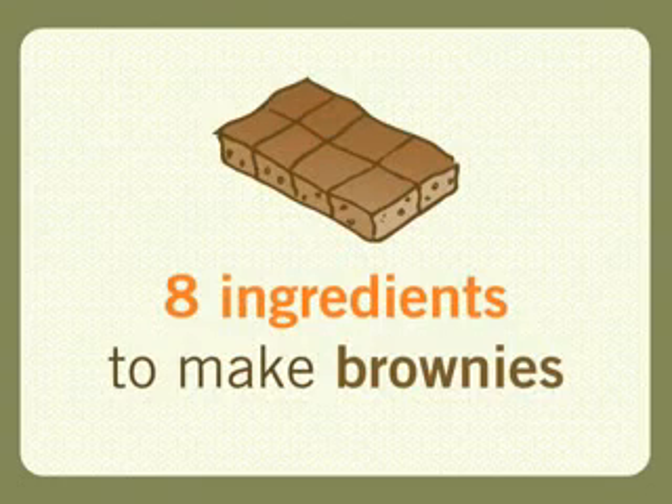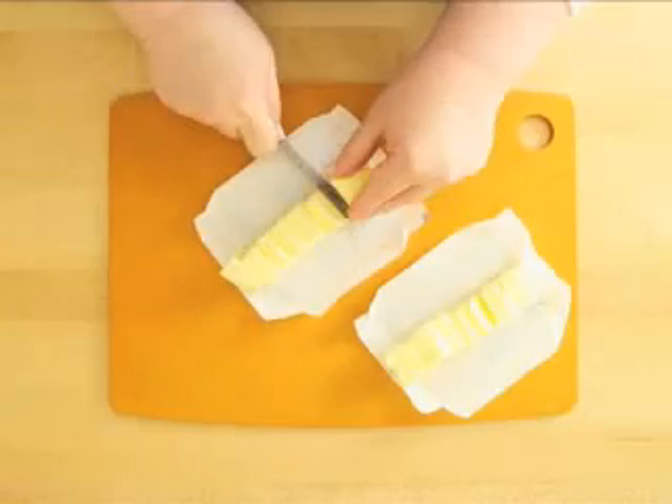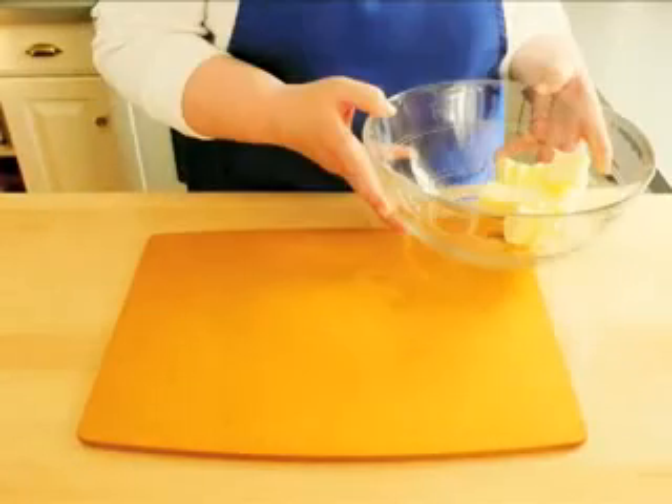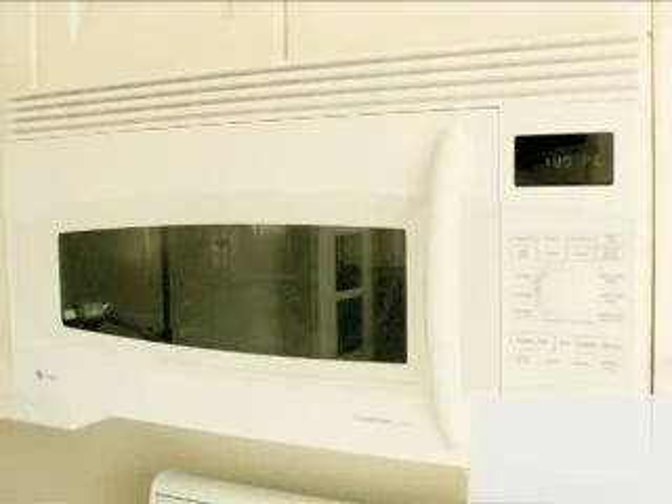Just eight ingredients are needed to make these brownies. Let's start with the butter. 14 tablespoons of butter needs to get cut into pieces, then place the pieces into a large microwave safe bowl and melt the butter in the microwave. This will take about a minute.